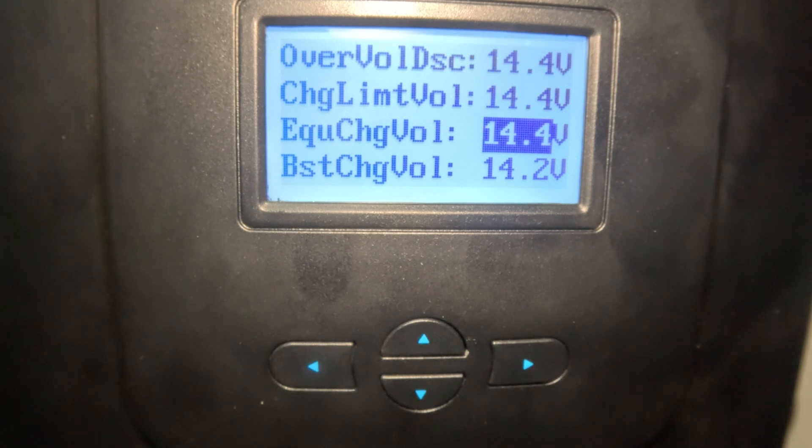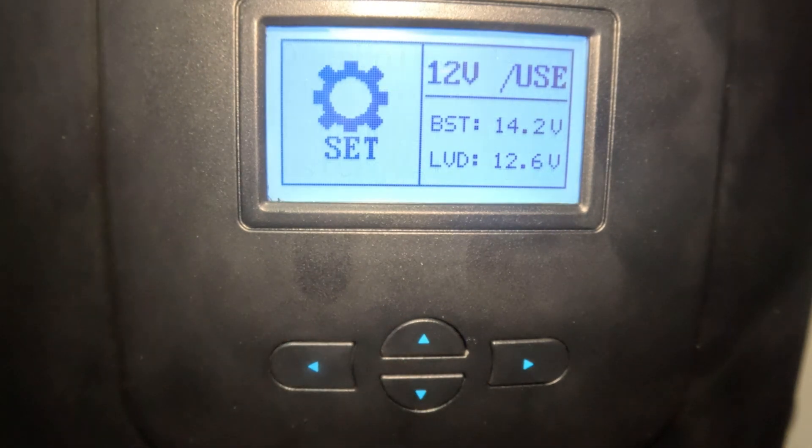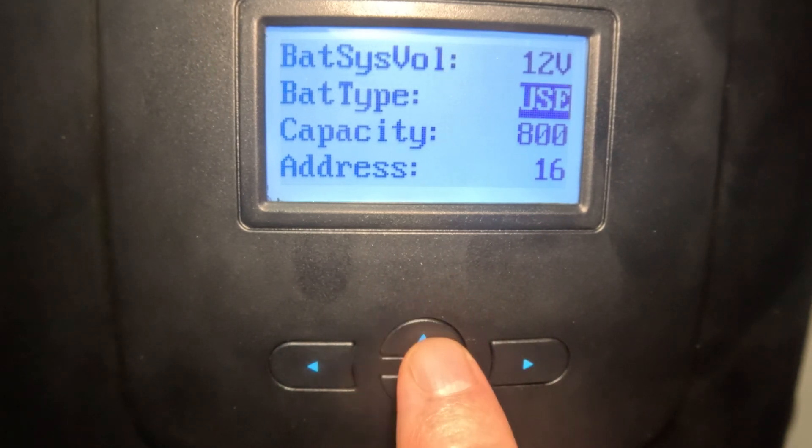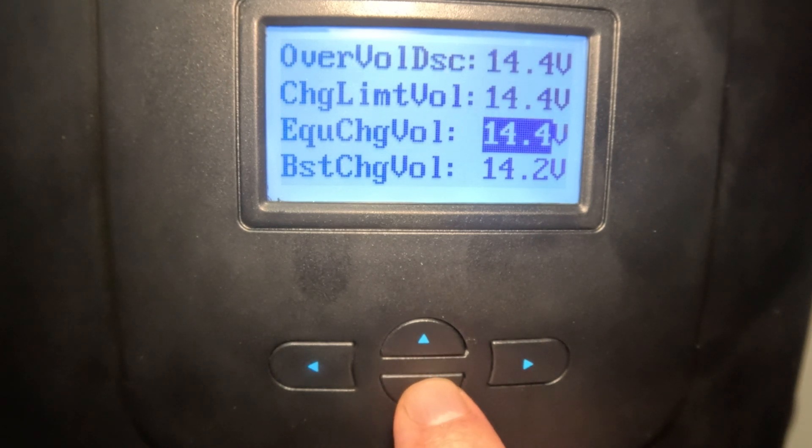Going down to equalized charge voltage — I've got mine set at 14.4. I don't think equalization is really necessary for lithium iron phosphate batteries. It's potentially useful when they're in series to help equalize everything, but in the lead acid world it's more important for bringing individual cells to full charge. For lithium iron phosphates, if you go a couple months without a full charge due to weather, I recommend hooking up a house charger to top the batteries off occasionally.